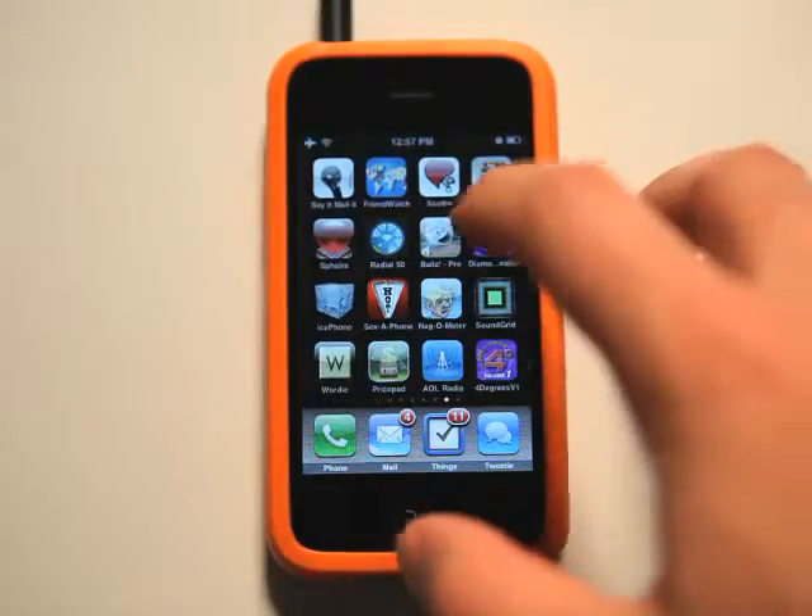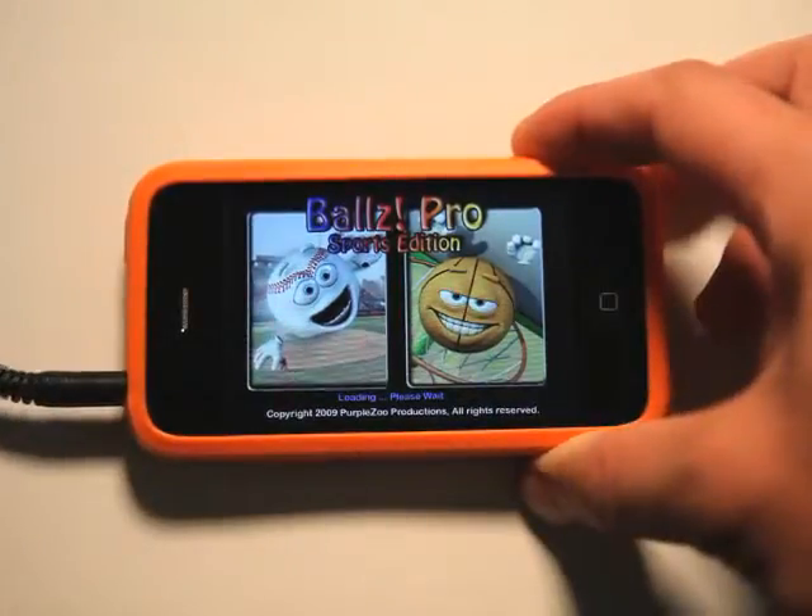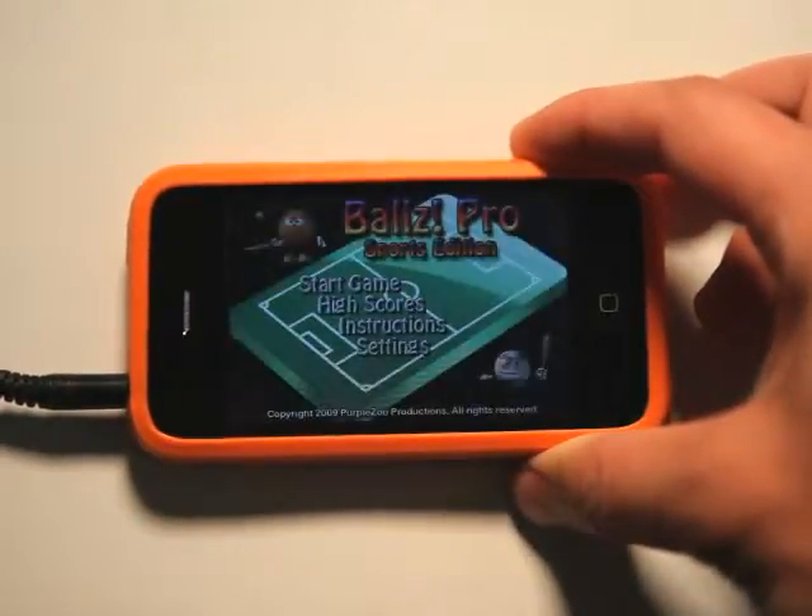Hello friends, this is Jared with the App Podcast. We're going to take a look at Balls Pro, which is a matching game for the iPhone or the iPod Touch.